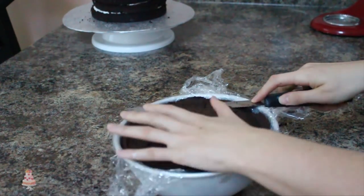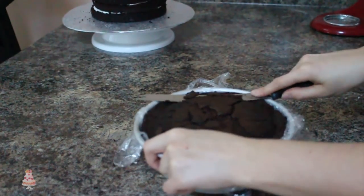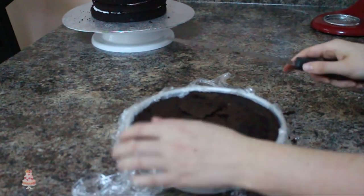To make sure my cake stays nice and level, I'm going to use the pan as a guide and using my serrated knife I'm just slicing off the top of that to make sure it's going to sit level on my cake.